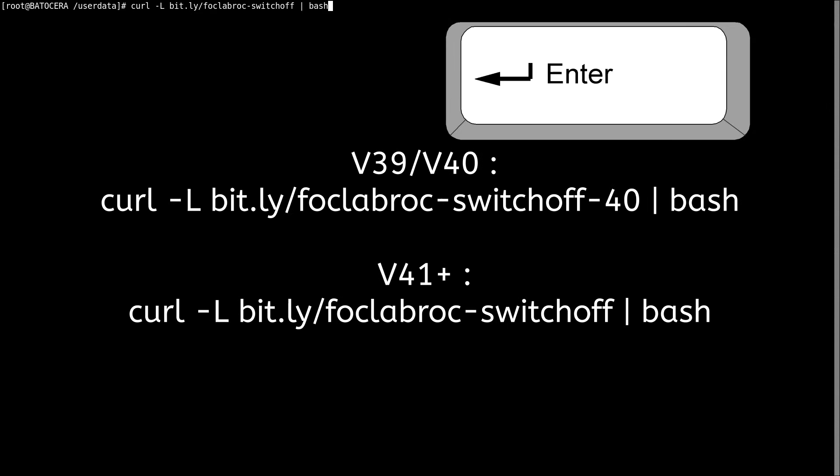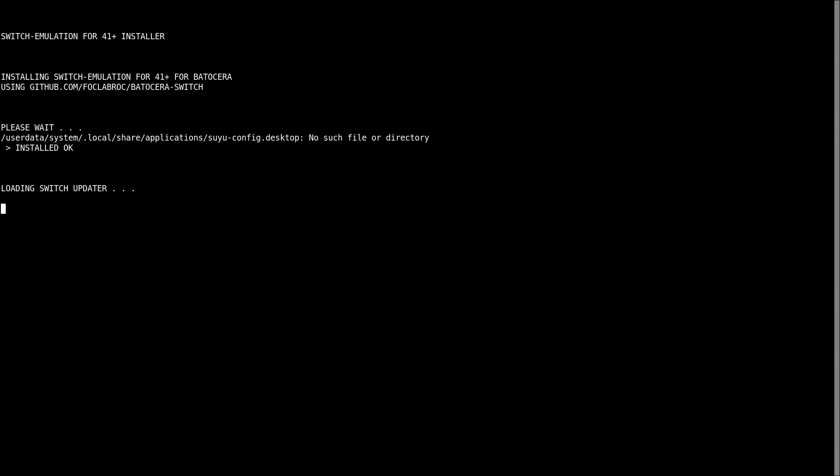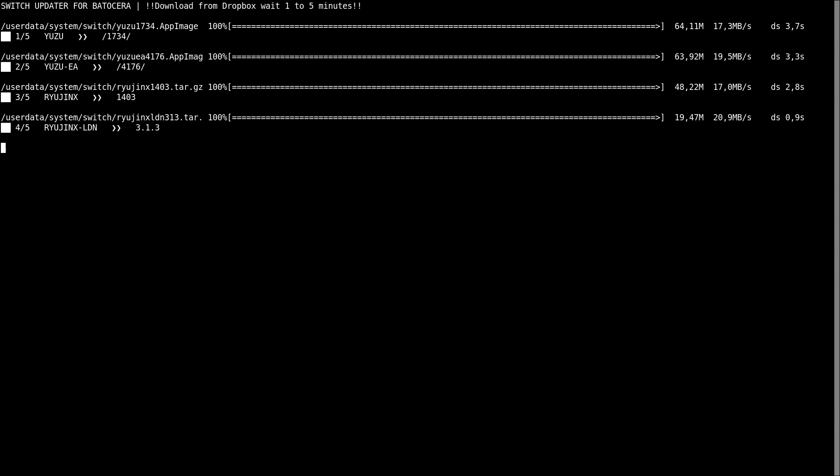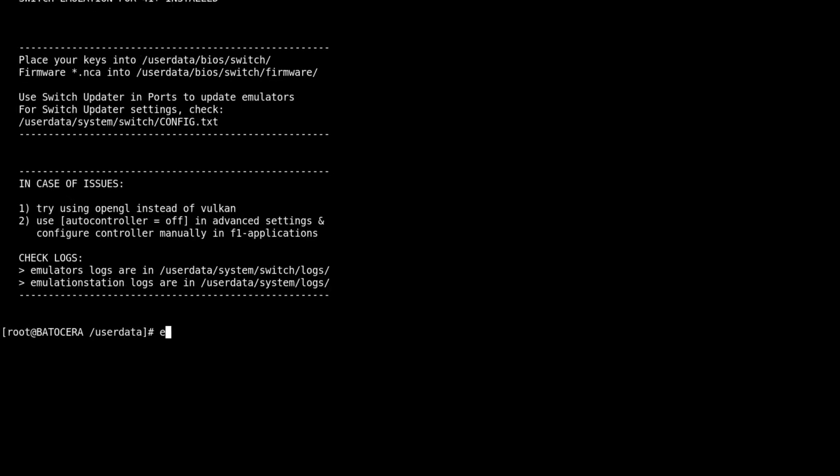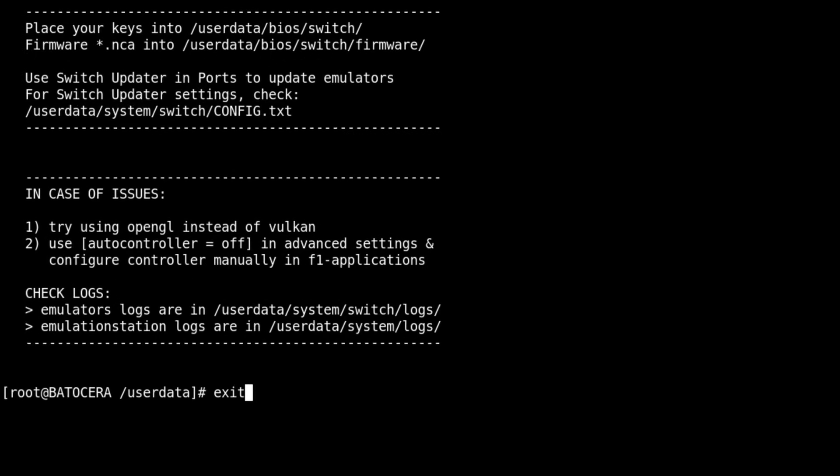Le téléchargement dépendra de la qualité de votre réseau. Normalement, en moins de 10 minutes, l'installation devrait être complète. À la fin de l'installation, pour sortir, il va falloir écrire le mot Exit.